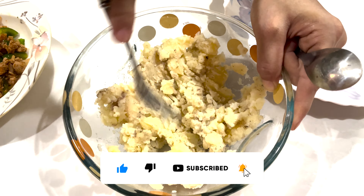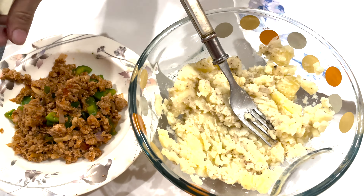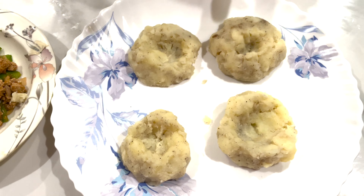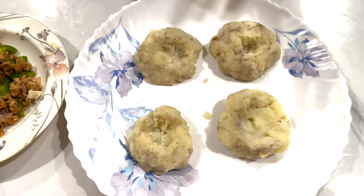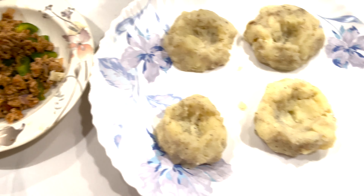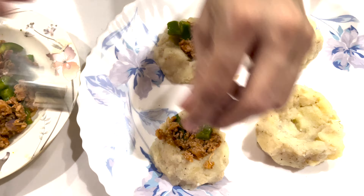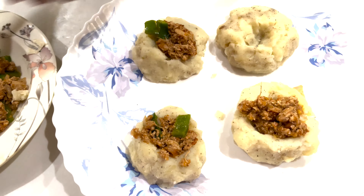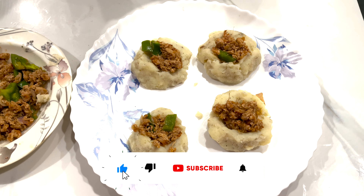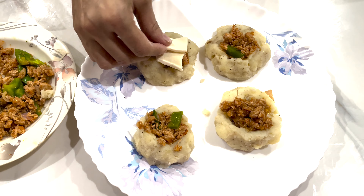We will make the potatoes. I will fill in my pan, and then I will add a little cheese and put it on top.